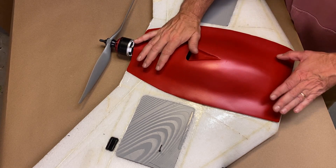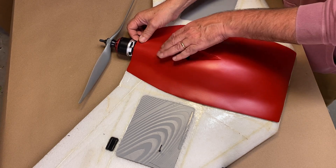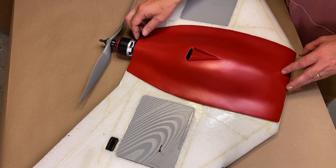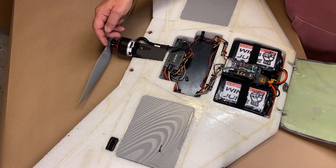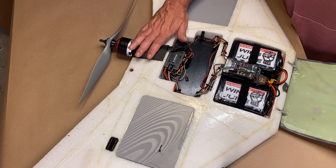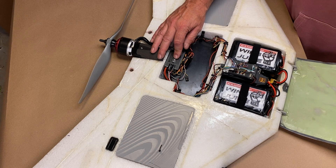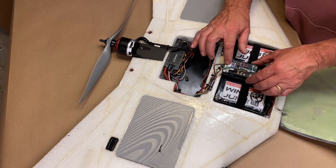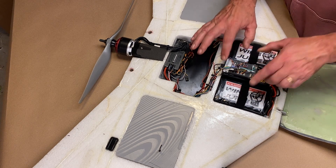This is just a fiberglass fairing with a NACA duct in the top to cool the ESC and back to the motor. Inside, you can see we just have a couple of magnets here that are holding the top down. We've got a printed motor mount and the HobbyWing Platinum 80 amp ESC.